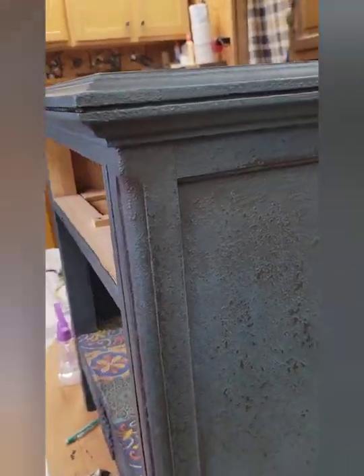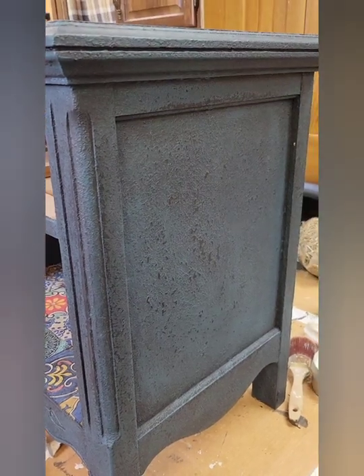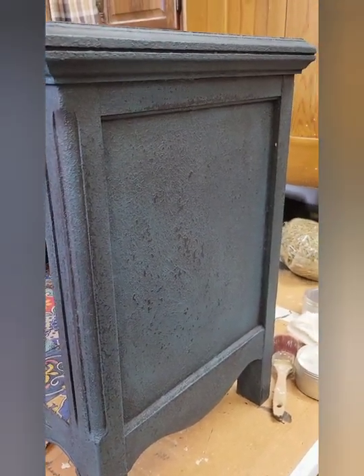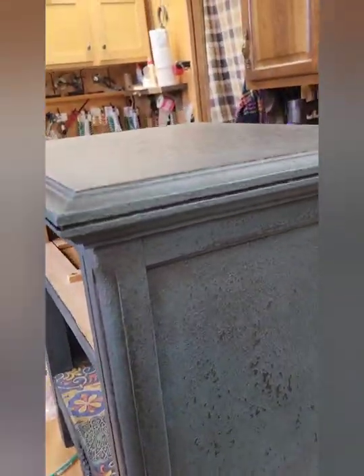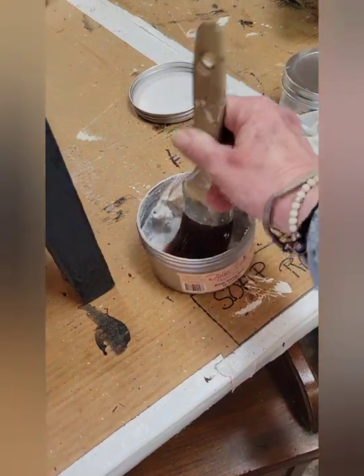Usually when I have a piece that I'm going to black wax, I put clear on first — that way it gives you a barrier that you can work with. I forgot to do that, so that's why my piece turned out so dark. But I'm going to show you something that you can do if that happens.